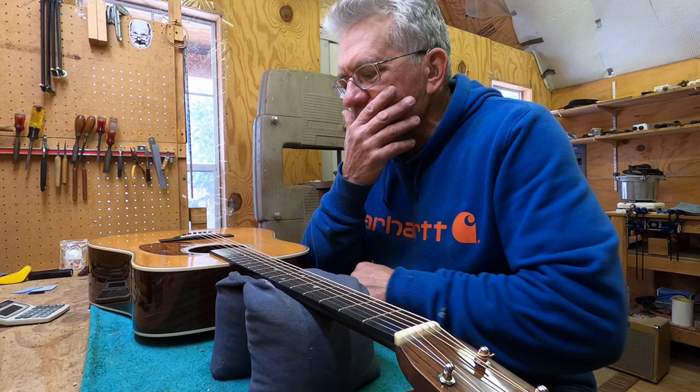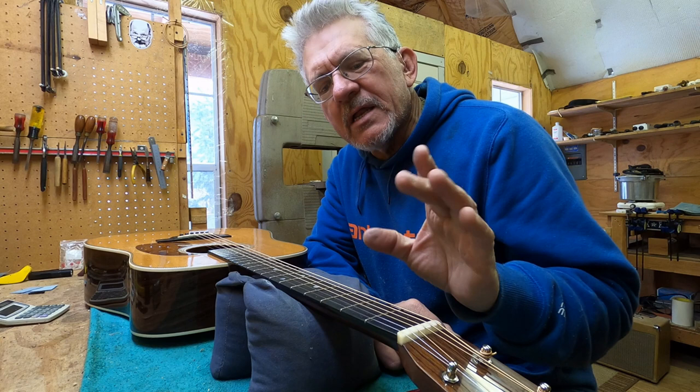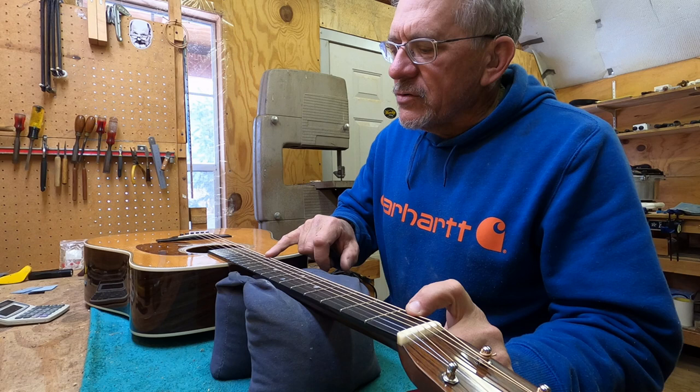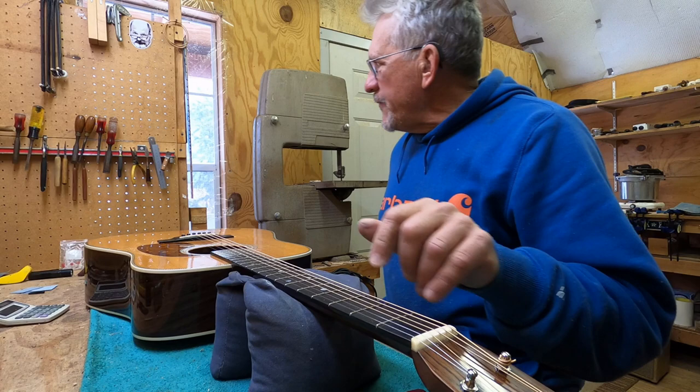I know I need to adjust the relief because I've got relief, and I do not like relief — I have my reasons for that. The quick and easy way to check: hold the string down at the first fret, hold it down at about the 12th or 13th fret, then tap it at the sixth fret. You can hear there's quite a bit of relief.